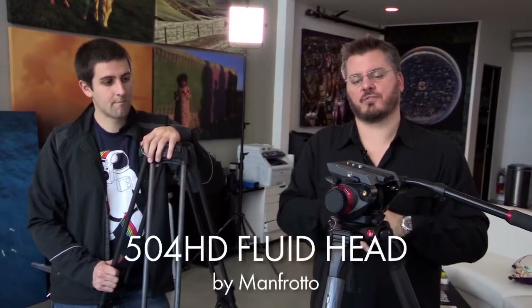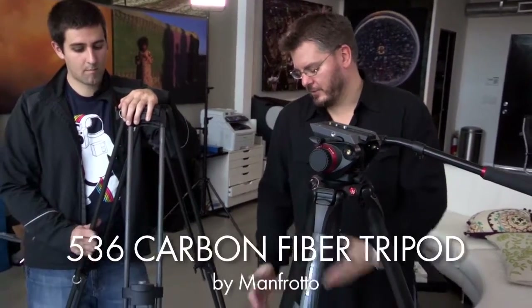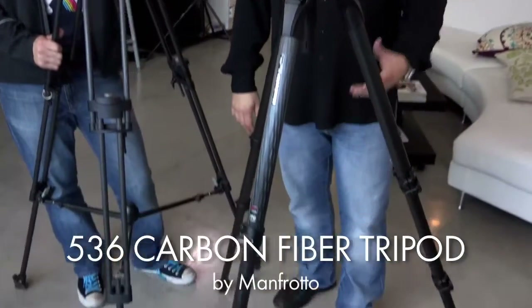If I were trying to make a long-term investment starting in video and didn't want to start at the base level, I would really go towards this 504HD from Manfrotto. It's at a really attractive price point of just above $900 for both the head and the sticks, and you're getting a really high quality product for that. The sticks are the more traditional style — three legs that you retract in the same way you would with traditional sticks.